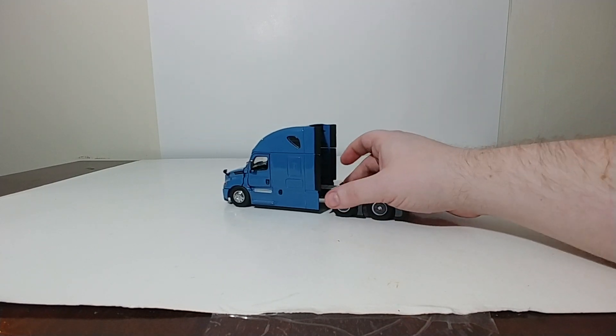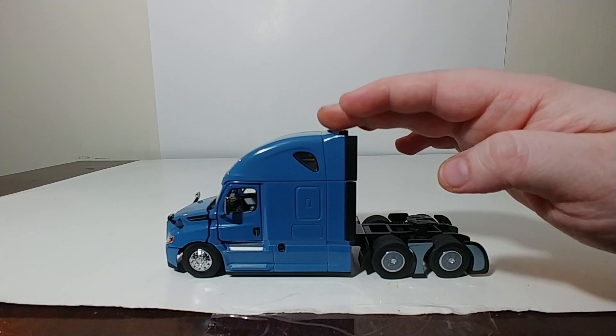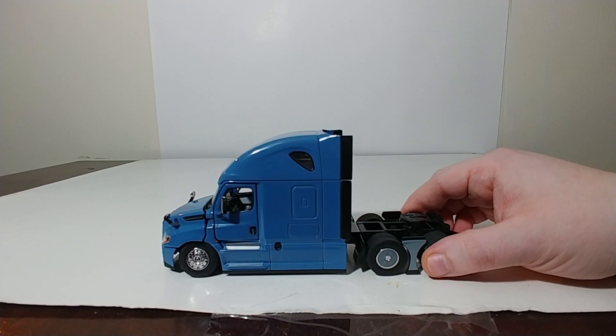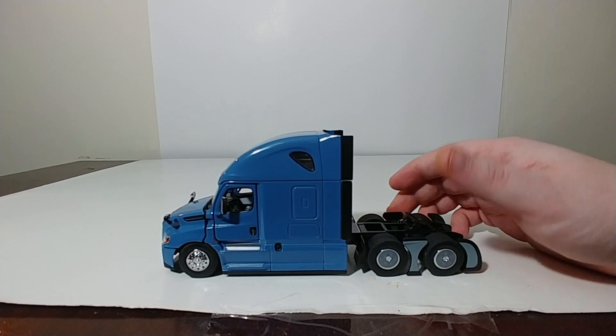Let us look at the Cascadia. So, if you want the blue Cascadia, currently you can only get it with this set. This is not sold separately, as of the timing and shooting of this video. All of these Cascadias, to be completely honest, are excellent castings. This is a great model. I see these being a hit with collectors.